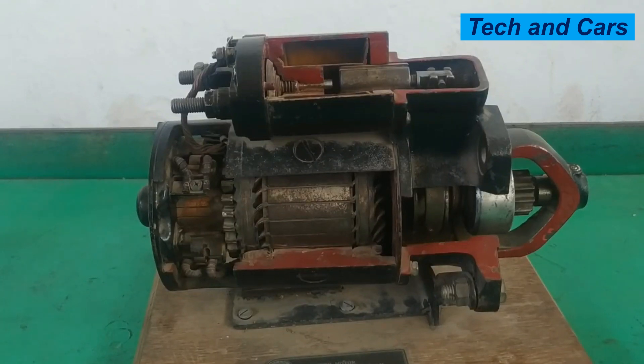Dear viewers, welcome to our channel. In this video we are going to discuss the operation of a starter motor.